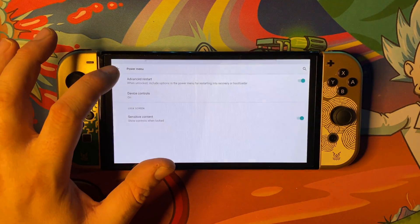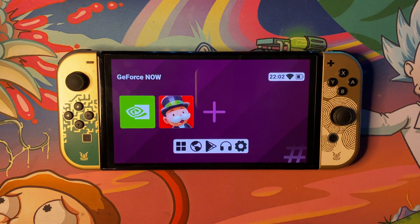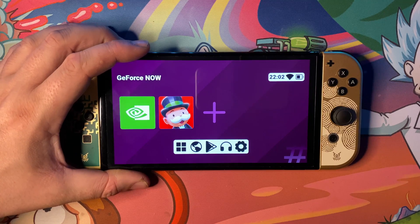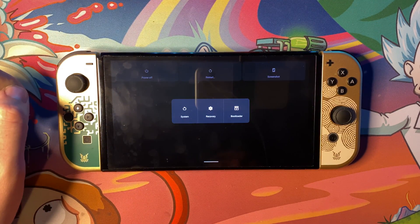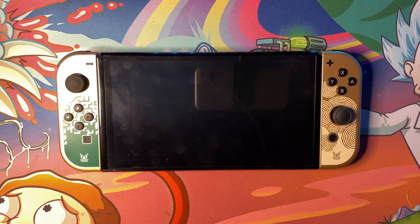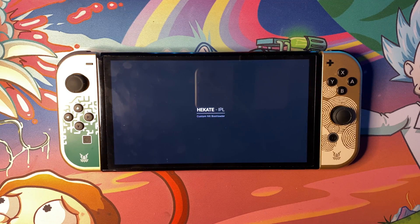Once you've done that, go back to the main home screen — just press the home button. Once you're there, hold the power button. As you can see, if you go ahead and press Restart, you're going to get the following options. Press Bootloader, and the Switch will reboot and throw you straight back into Hekate once it has loaded. Just give this a minute, and as you can see, we're now back into Hekate.